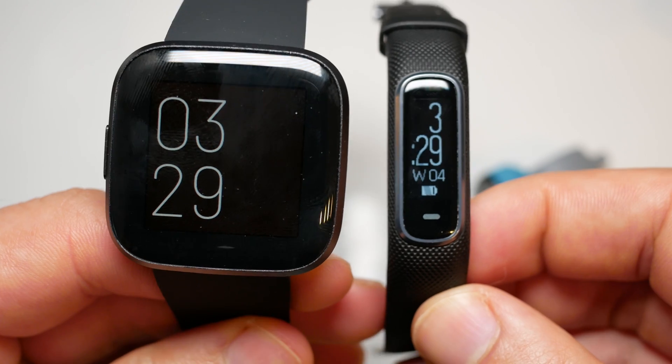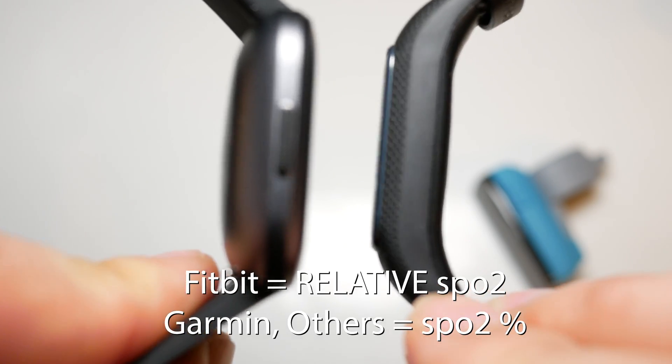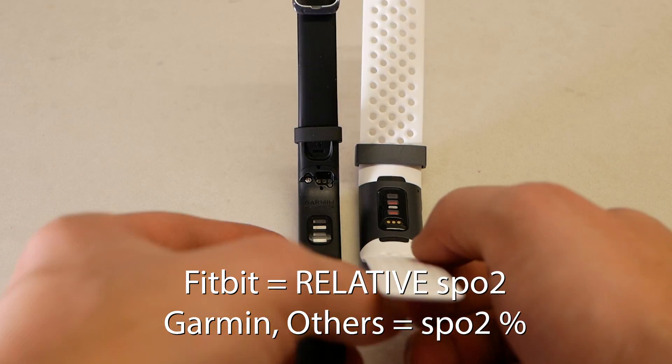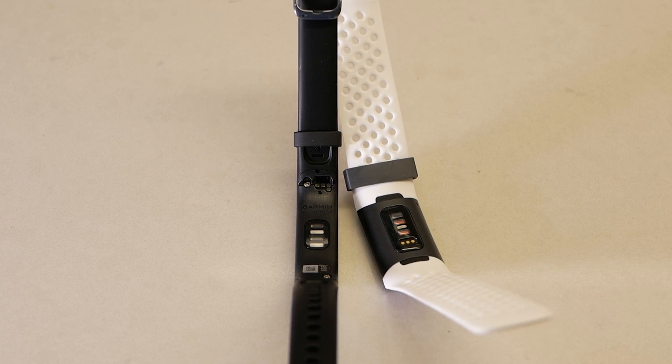There's one major difference between Fitbit and Garmin's SpO2 hardware. Fitbit detects your relative SpO2 whereas Garmin and other types of fitness trackers will detect your actual SpO2 percentage. This is a very important distinction to make before we dive into the results.